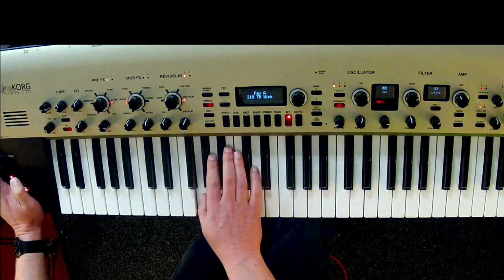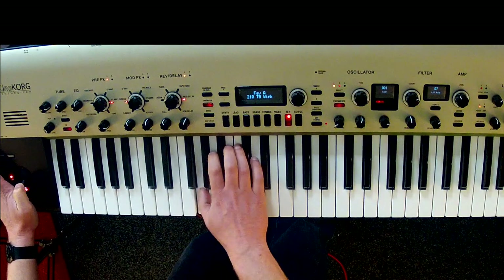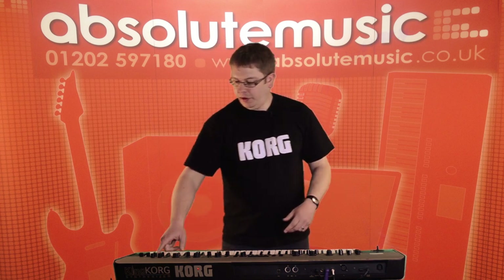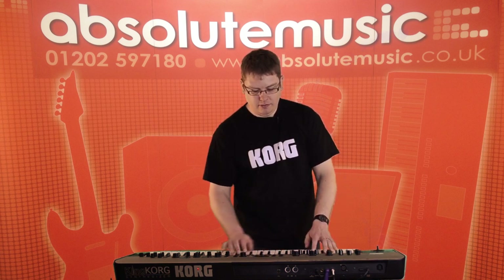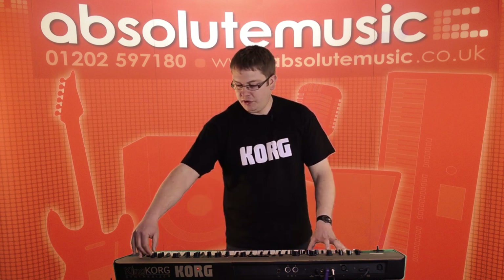Another filter we've modeled is called Acid, which is based on the Roland TB-303. Over on the right side here we can add some motion to the sound by way of the LFOs. We've got the frequency and intensity knob here — so with a nice static pad, for instance, we can quite easily add some motion to that.